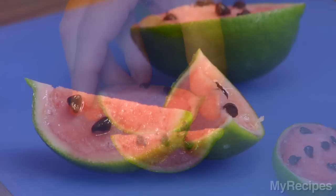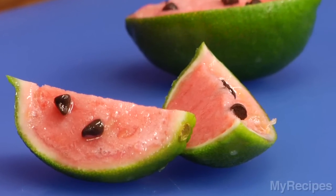These turned out too cute, and they really look like baby watermelons. For more budget-friendly recipes that your kids will love, visit MyRecipes.com.